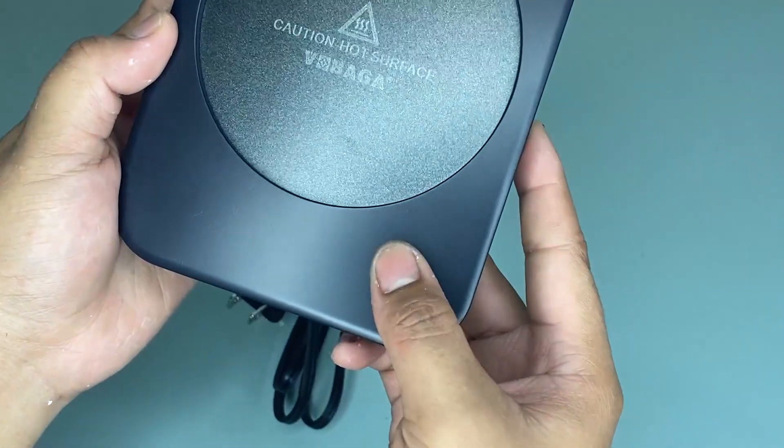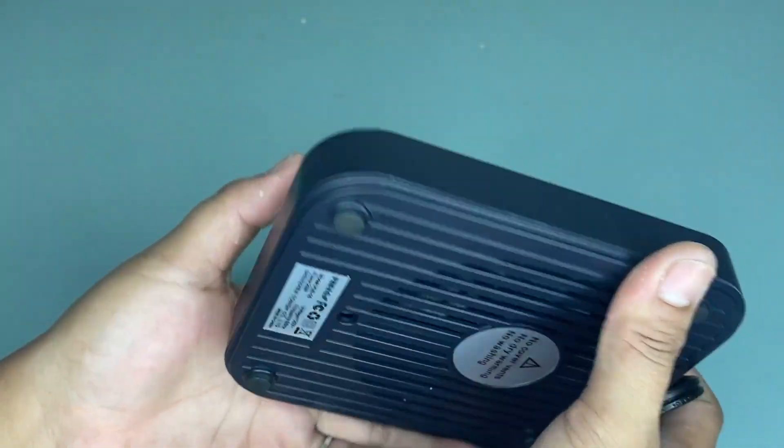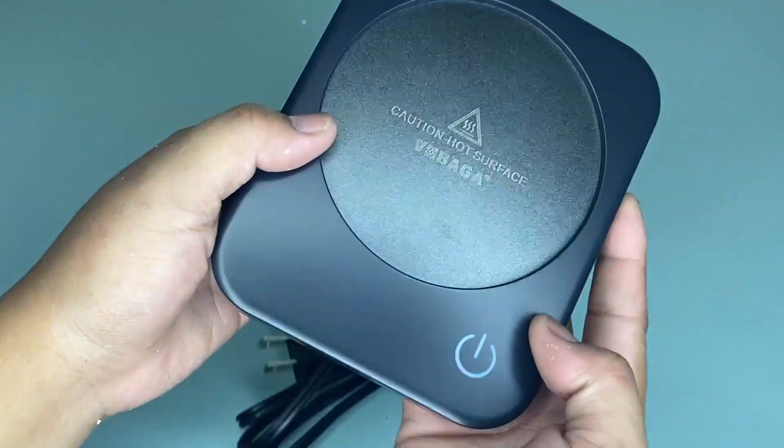As you can see, it will shut off automatically after continually working for four hours, so you don't have to worry about forgetting to turn it off.